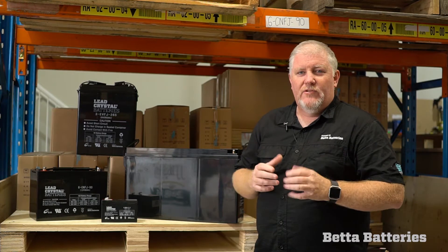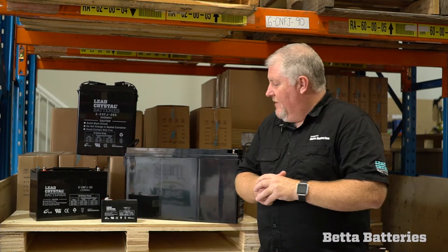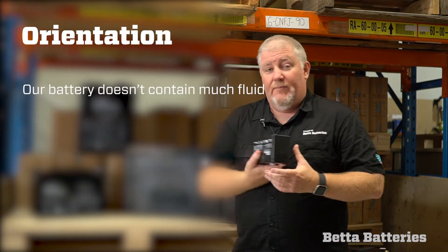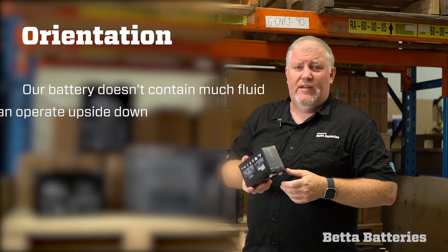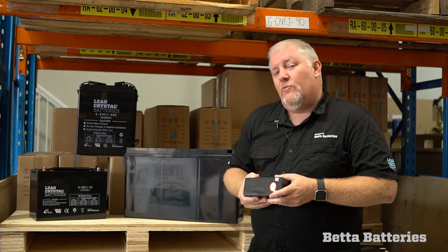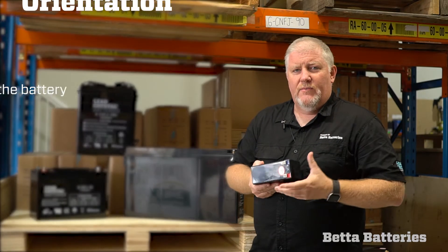Hi, I'm Jason from Better Batteries. I'm here today to run through a common question we get asked: will our batteries operate in any orientation and can they be laid on their side? The correct answer is that our battery doesn't contain much fluid at all, so it can operate upside down if you really wanted to. Whether they'll operate on their side probably depends on the size of the battery and the application.